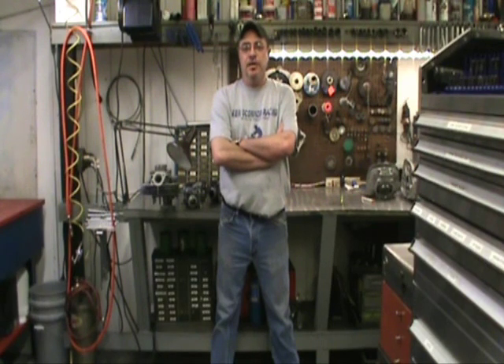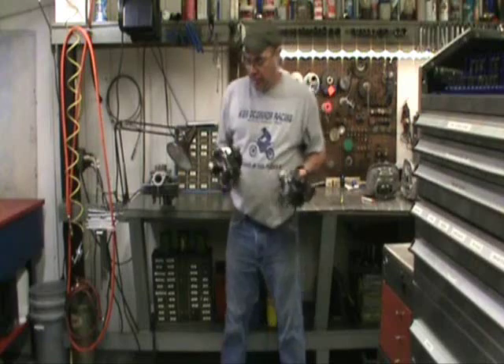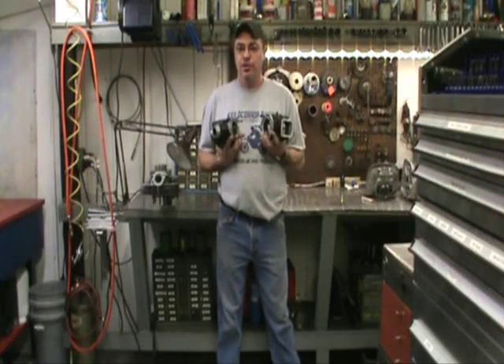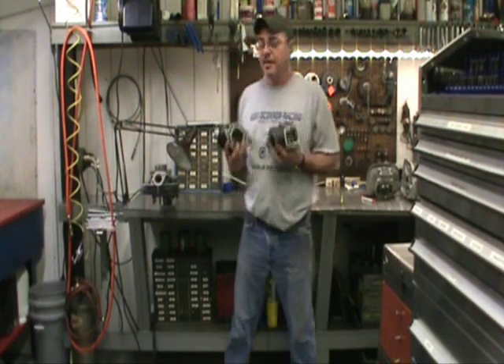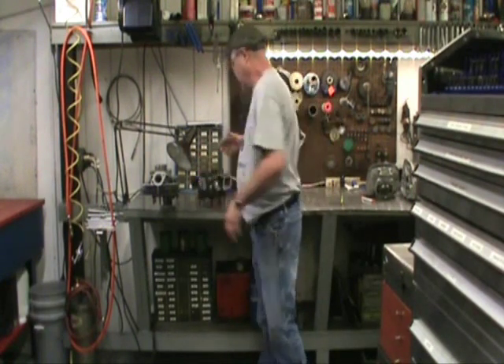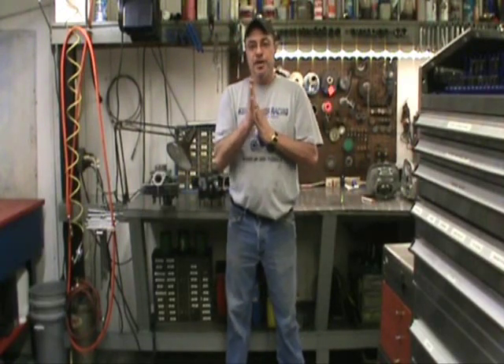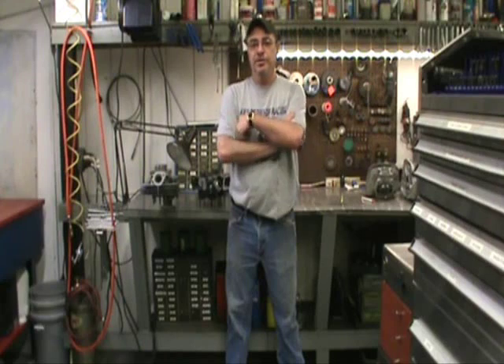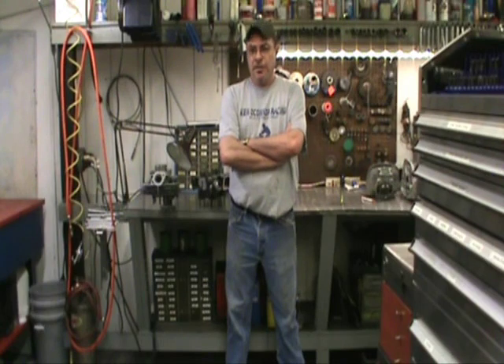Next thing we're going to do is a set of Banshee cylinders. Same thing — we're going to go soup to nuts on these things. I'm going to show you the fast way around them. This porting has been tested in here. I don't have dyno numbers but I tell you first hand this thing screams. We're going to show you how we do it, what products to use. I'm not doing it with a Dremel. I don't suggest you do it either, but this Fordham equipment is readily available and you can get a motor for 80 bucks if you look long enough. So let's get started.